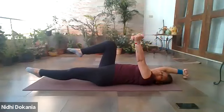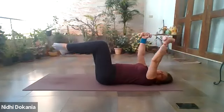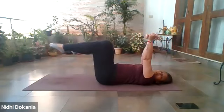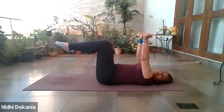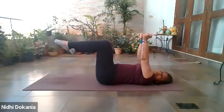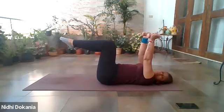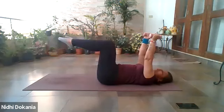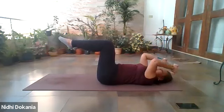Two more rounds, continue. One last time. Stay put — you can choose to have the legs in tabletop or bring the feet down. We are going to go into skull crushers: just dip from the elbow and bring your palms next to your ears and up. Two — dip from the elbow, lift up. Three, four — the elbow is pointing towards the ceiling.